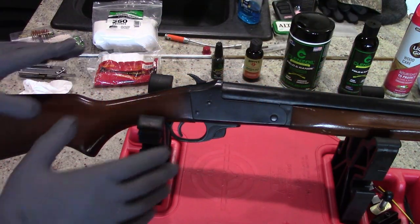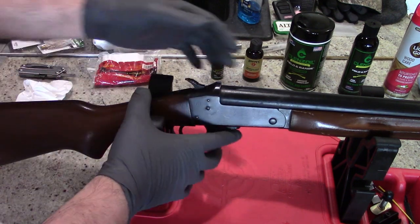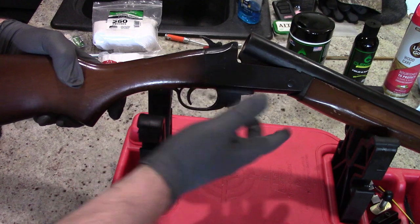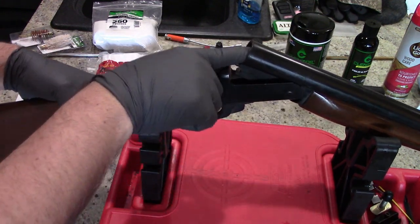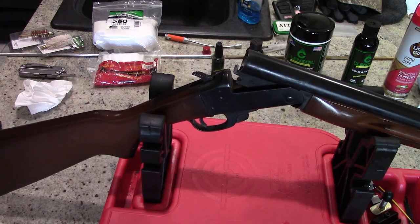First step — safety first. Let's ensure that the shotgun is in fact unloaded. Even though the hammer's down, we're still going to double check. There's a button you press down here in order to unlock the action. We're going to open that up and verify that the bore is empty. It is, and we will move on to our next step.